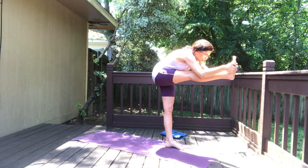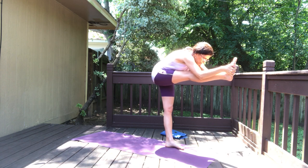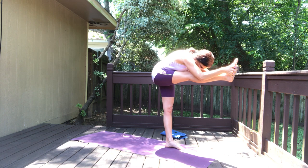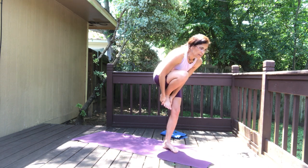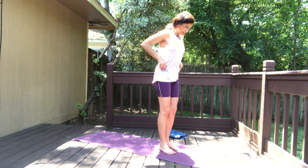Three, two, one — bend the knee again and then slowly come out of that. I'll try not to talk next round so I won't lose my balance so easily.